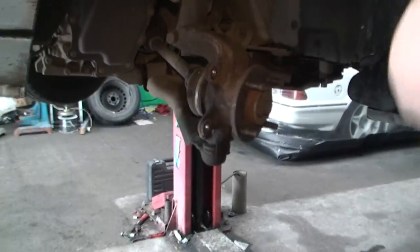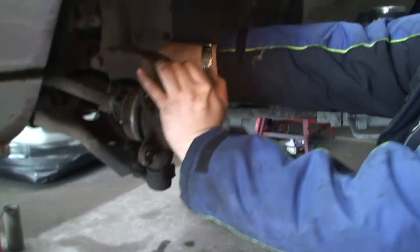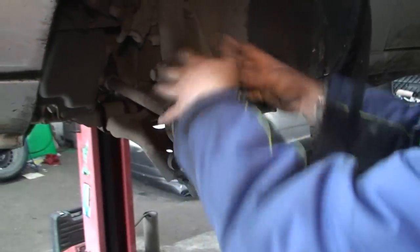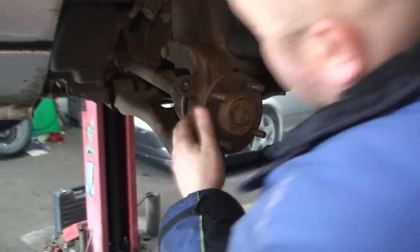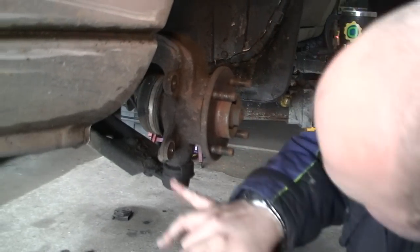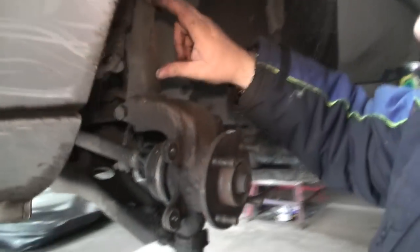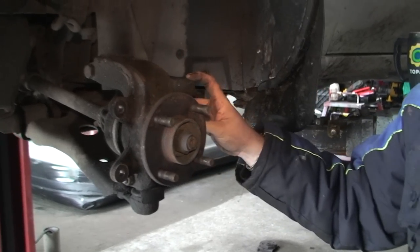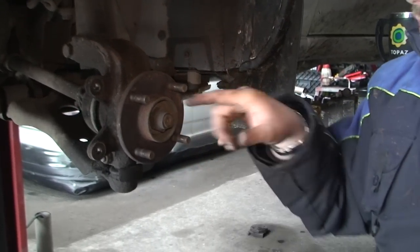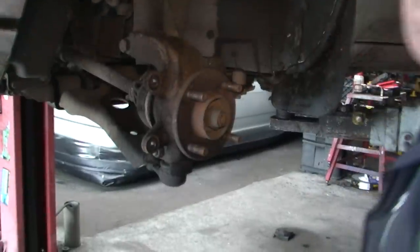Take off the brake disc. Now we can really see what we need to do. This here is the hub - the bearing's inside here. So we need to take off the whole hub. There's your bottom ball joint bolt. Take off that bolt which separates the suspension, take off this bolt which separates your track rod end, and the big bolt in the middle takes out the drive. Then the hub is out.